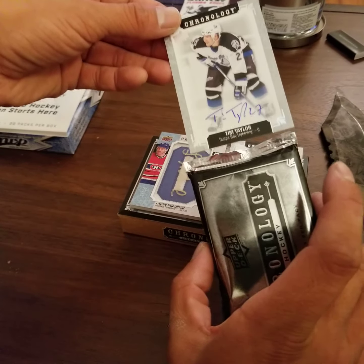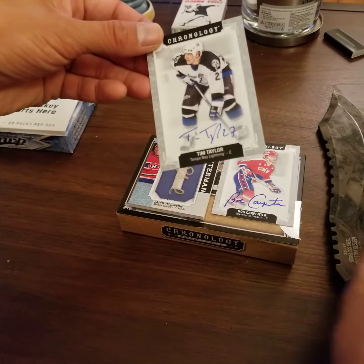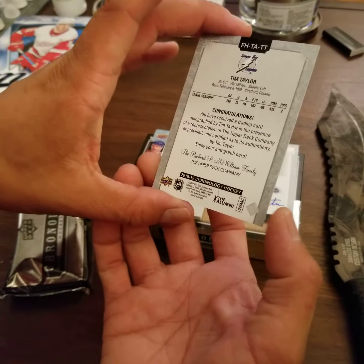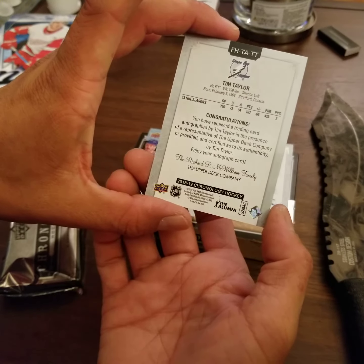And last — oh shit, three autographs! This is a lower name guy, Tim Taylor. I don't know him at all either. But there you go.